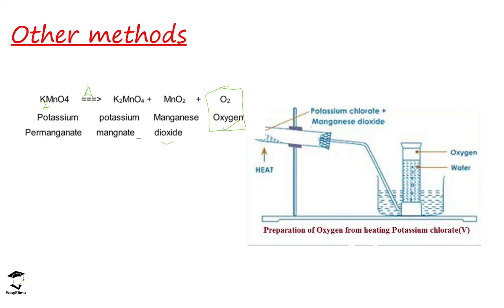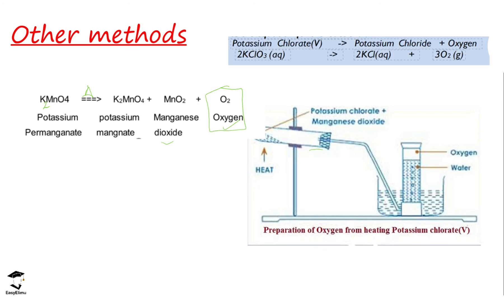Another method is the decomposition of potassium chlorate. Potassium chlorate is placed in a boiling tube, which is inverted. The reason for inverting the boiling tube is to prevent water or potassium chloride that is being formed from going back into the boiling tube. Potassium chlorate decomposes to form potassium chloride and oxygen, and the oxygen is collected in the gas jar by the over water method.